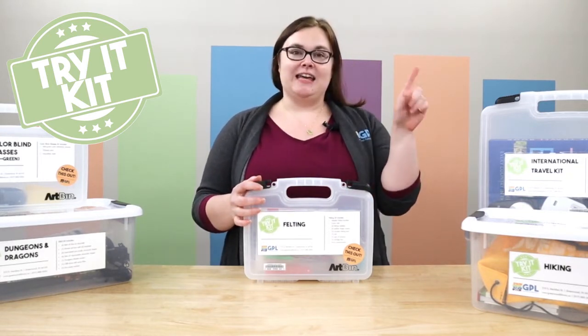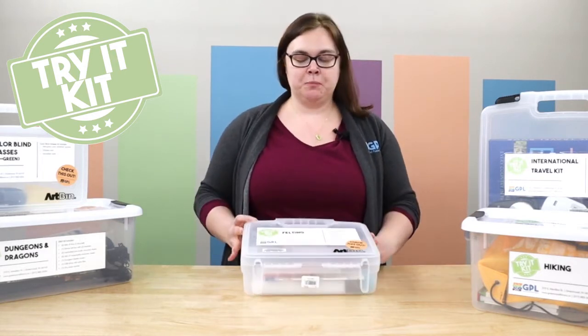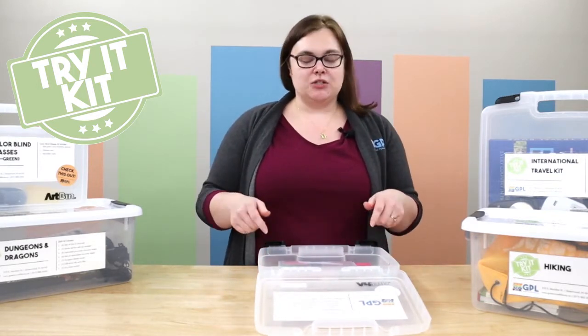We do also have a felting kit in the studio as well, so that's another place you can check it out if you want. The great thing about the Try It kits is that you can take them home, so if it's something you want to take home and try, a Try It kit is a great option.